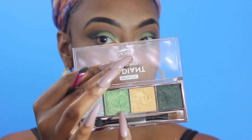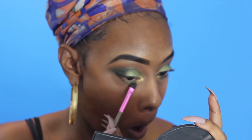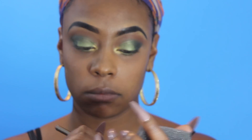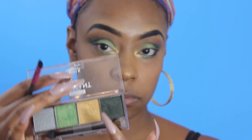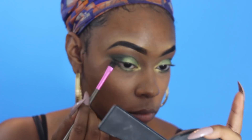Now with a clean brush, I'm going to go ahead and do the same thing that I did to the top of my eyes to the bottom lash line as well. So I'm going to go in with that lighter green and then I'm going to clean off my brush and use the darker green for the bottom lash line as well, so you will see how it kind of blends seamlessly together.